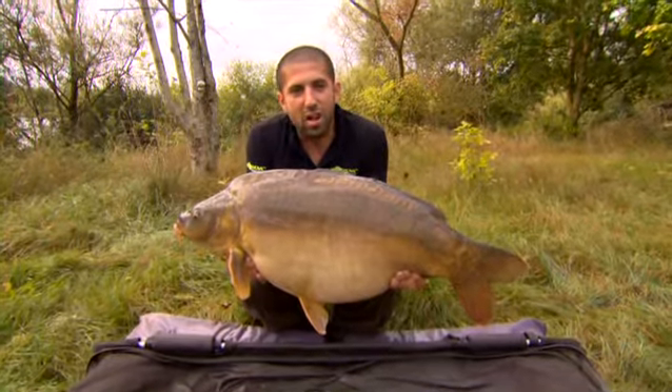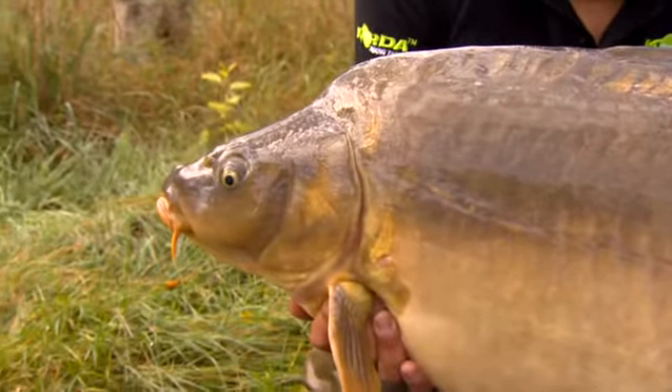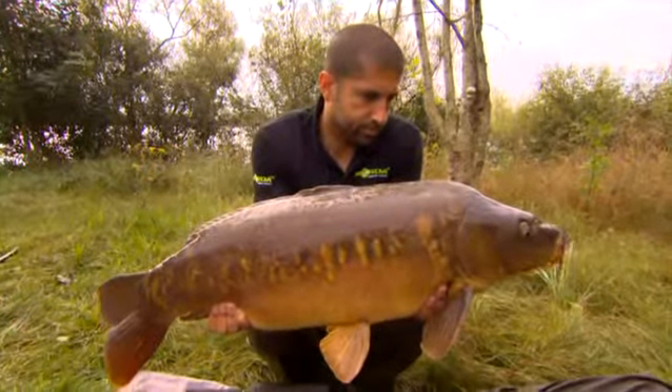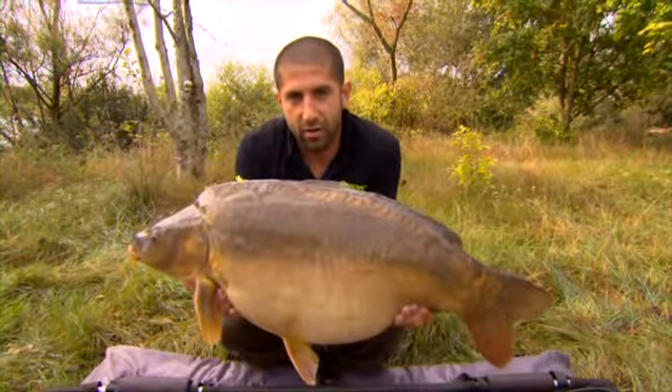Well there we go - a lovely 32 pound Gigantica mirror taking on the Mainline Cell once again. They absolutely adore the bait in here, so much so that this was part of a double take - a lovely mirror also in the sling. So I'm going to get this baby back and the plan is coming together very nicely indeed.